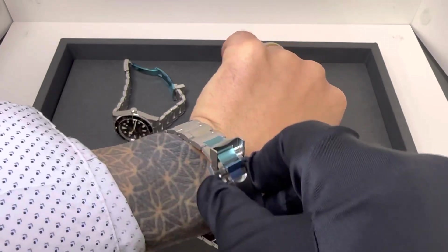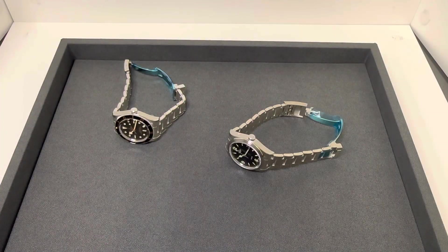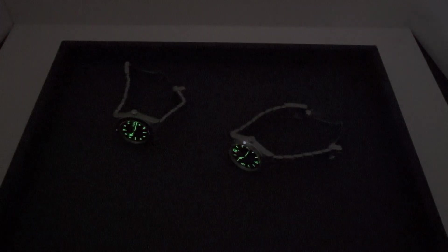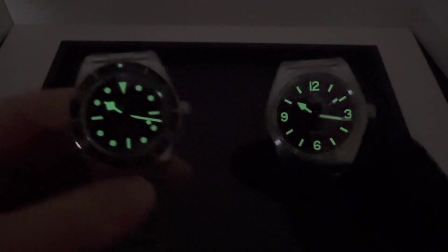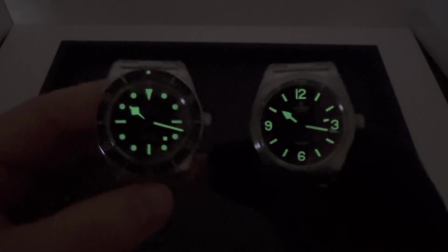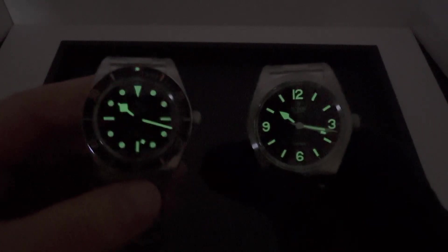The 58s have been out for a while now, and the Ranger is still relatively new. Let me hit the lights quick. As always, thanks for viewing — greatly appreciated. If there's anything I can do for you, anything at all, don't hesitate to email me at brad@brentlmiller.com. We'll see you in the next video.